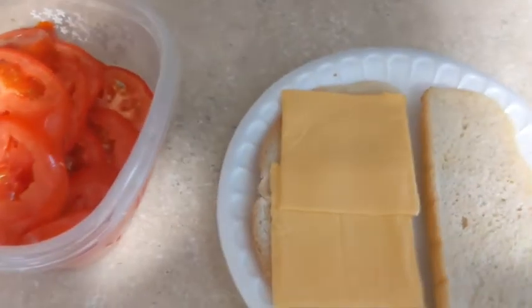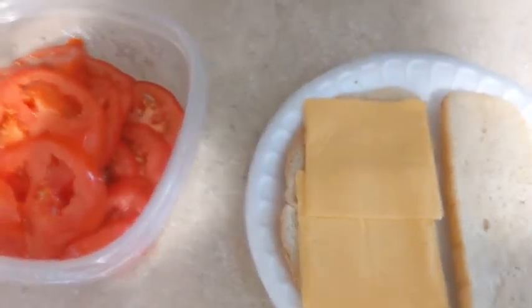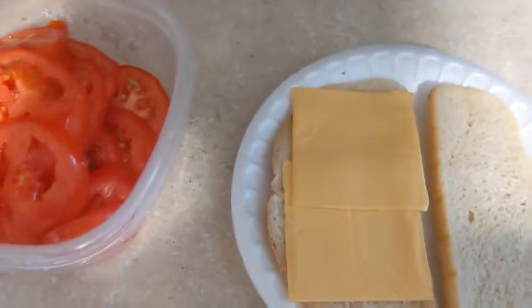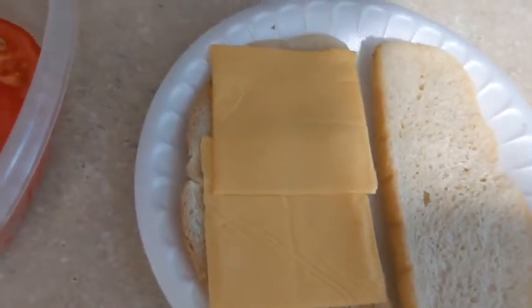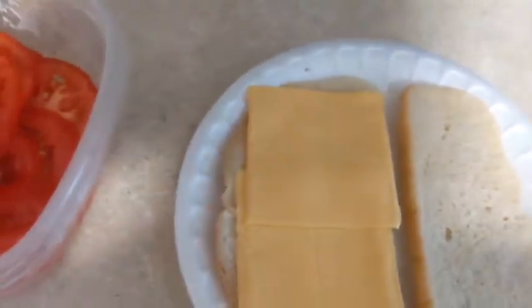My pan is over there getting hot. I use olive oil — I only use olive oil, not butter — because it actually makes the sandwich more crispier.